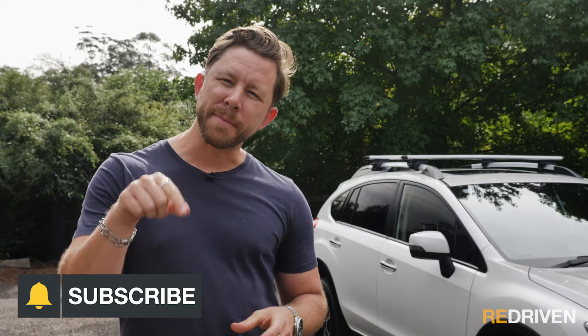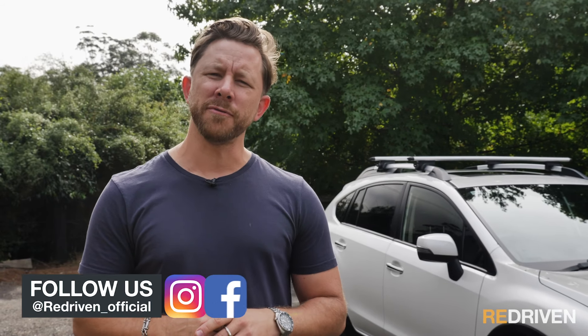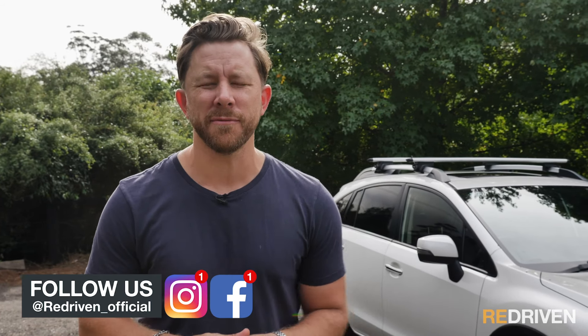Before we get deep into the XV, do us a favour and hit the subscribe button, give us a like, hit the bell icon for notifications on when we put new videos up, and also jump on Instagram and Facebook and follow us.